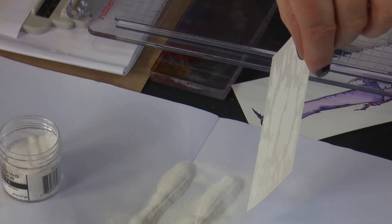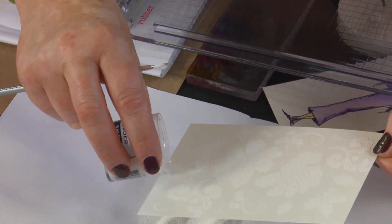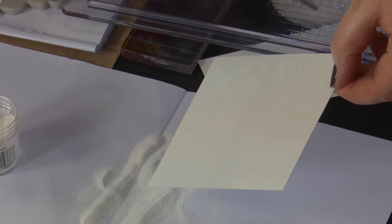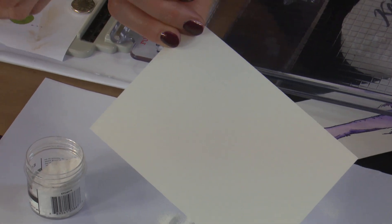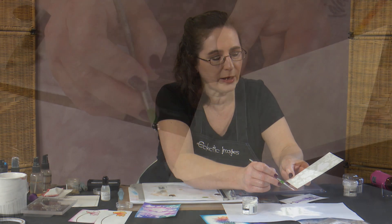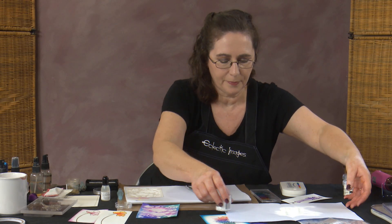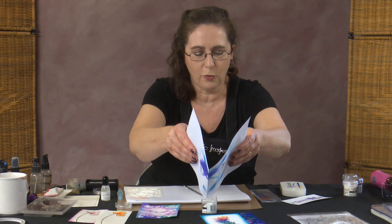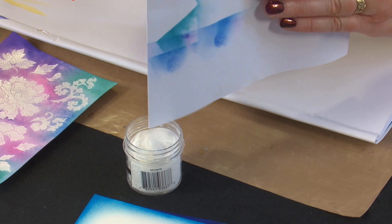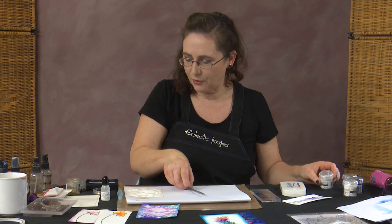I grab my fine brush and give it a tap. I'm careful where I hold the card so I don't touch areas with powder on them. Tap on the side, tip the card over, a couple of good taps on the back, then check for excess powder. Always a good habit: put your embossing powder away before you get your heat gun out. I'll clean my jar off, ready for doing the clear powder next.